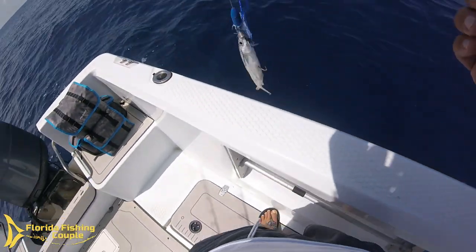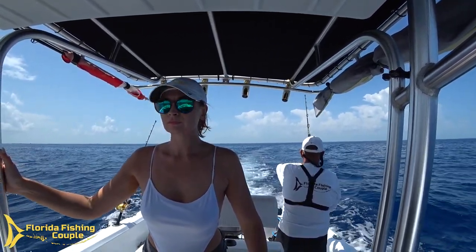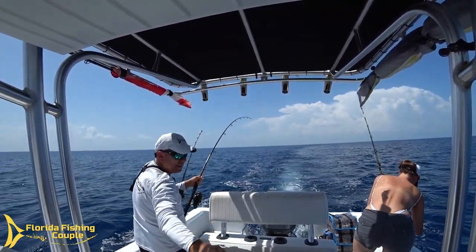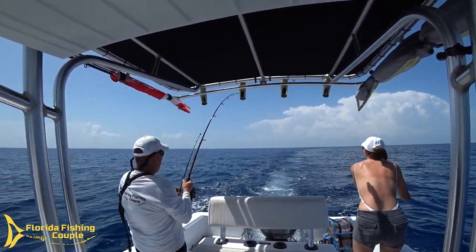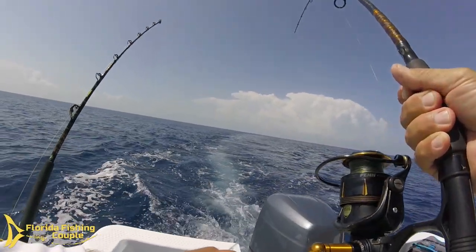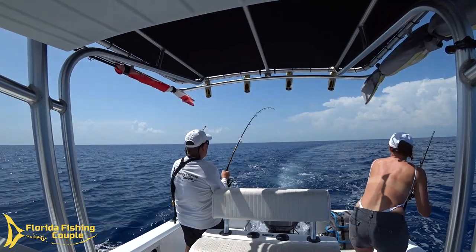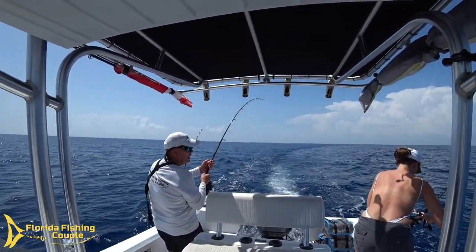All right, we're going to rig him up, troll him up — fish on, fish on, fish on! Wow, finally!